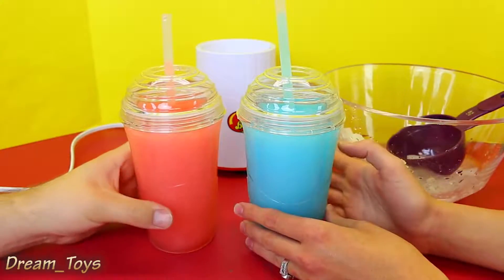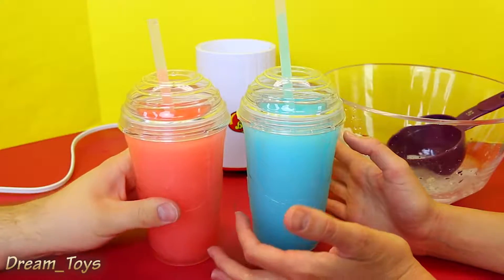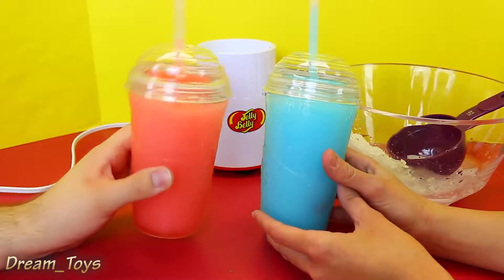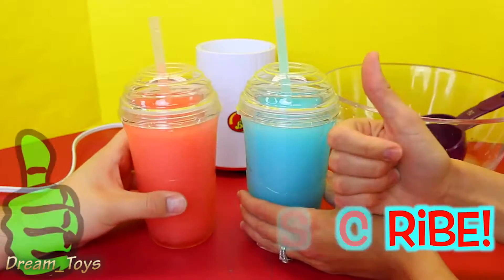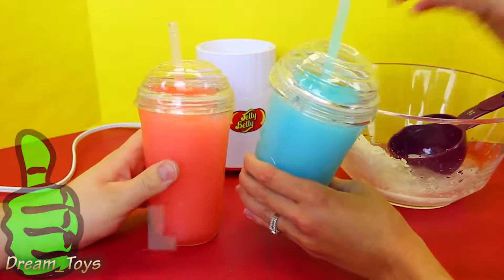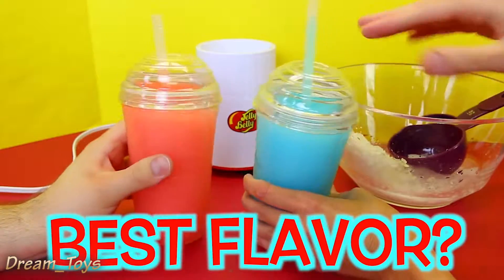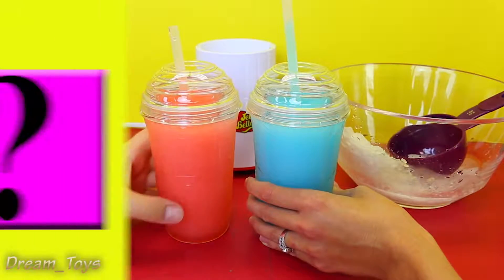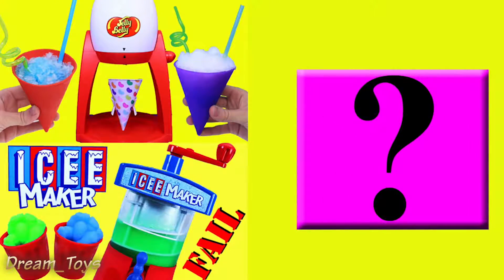If you want us to do more Jelly Belly machines like this — because the store had like five or six different ones — make sure to like this video and subscribe to the Disney Cart Toys channel. Let us know in the comments what your favorite slushy flavor is. This one is blue raspberry-ish and yours is cherry. Click on a picture to watch another fun toy video and click on the question mark to watch a mystery video. Bye!